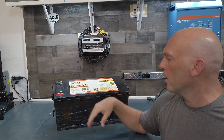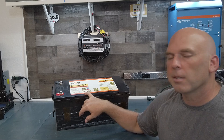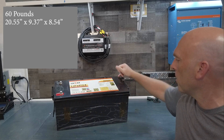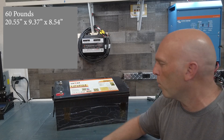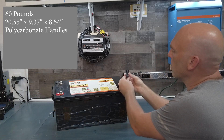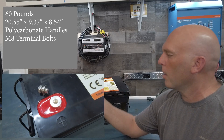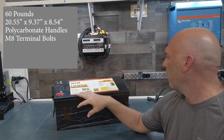First I'm going to talk a little bit about the physical characteristics and then we'll open it up. First, the weight: it comes in at 60 pounds, which is 12 pounds more than our 200 amp hour version at 48 pounds. Dimensions are 20 by 20.55 inches, by 9.37 inches, by 8.54 inches in height — add another inch or so for the terminals. It has polycarbonate handles on the side which are removable. For the bolts, we have eight millimeter bolts that come with lock washers and you also get a couple of extras.